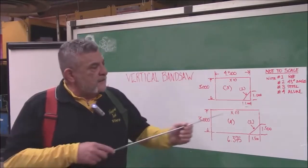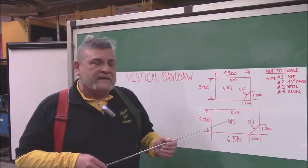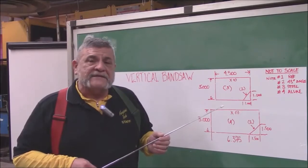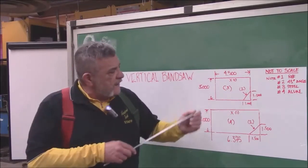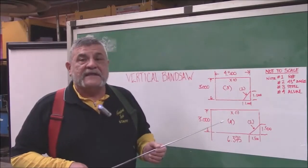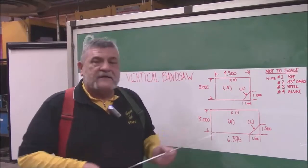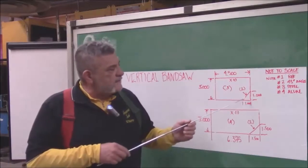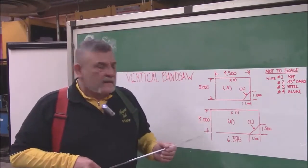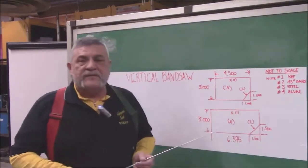The one thing I did not put up there is the allowance for these measurements. Before we get started we want to make sure that we have straight edges on all sides — those are all going to be 90-degree, that's a given. From the 90-degree we're going to get two 45s on the piece of material: one inch up and one inch in for the steel, and one and a half inches up and one and a half inches in for the aluminum piece.